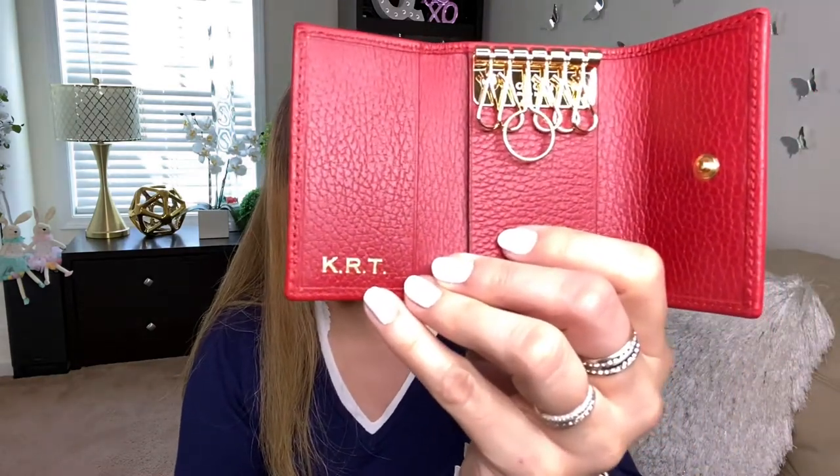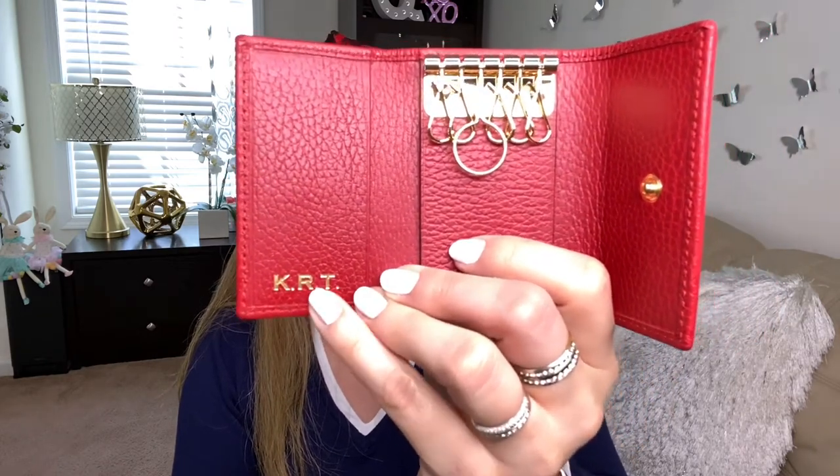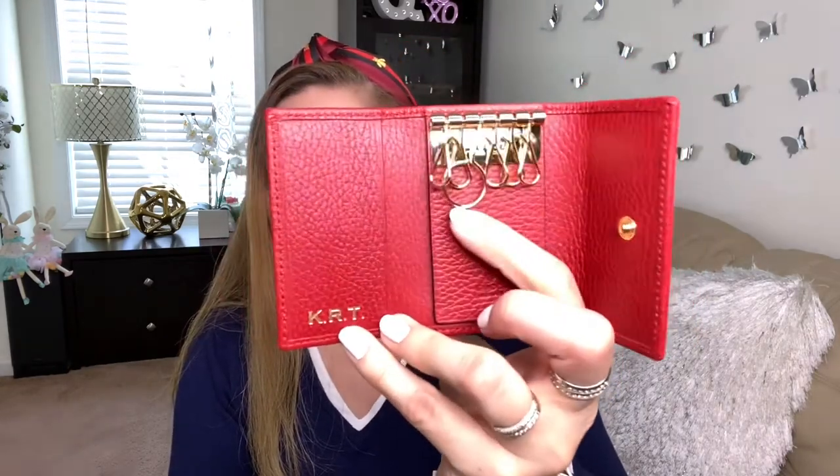I'm not sure — wait, yes, this is what I ordered. I bought it so many weeks ago — I think I ordered this at the beginning of March, it's been a long time. So it has these hooks in here for your keys. I'm going to put my home key and my car key right here, or my PO box key as well. And I ordered it with the initials KRT — those are my initials: my first name, my maiden name, and my married last name.